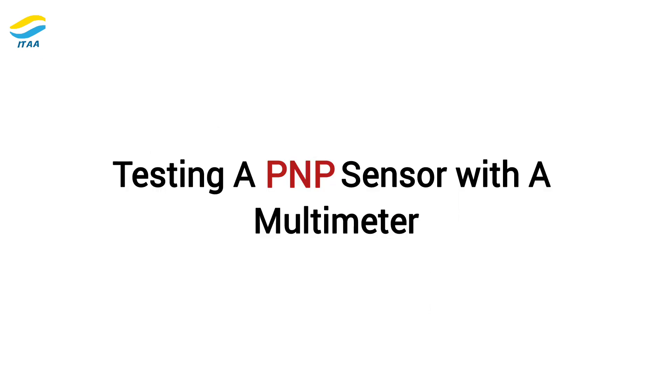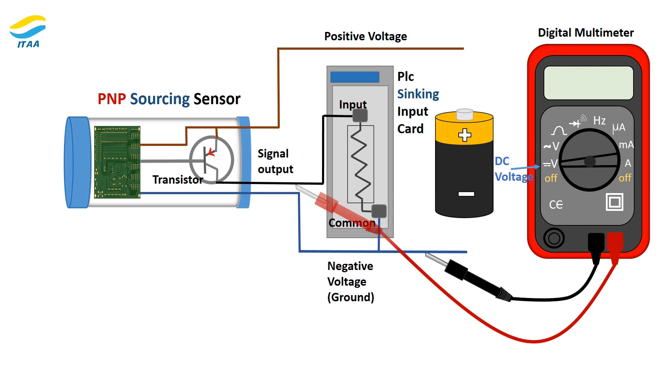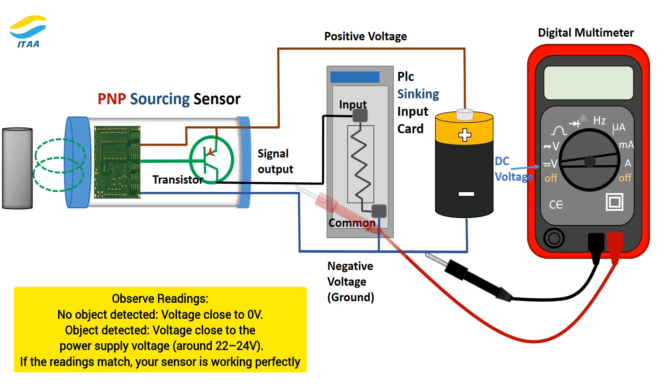Testing a PNP sensor with a multimeter. Set the multimeter to measure DC voltage. Connect the red lead to the black output wire of the sensor and the black lead to the blue ground wire. Supply power by connecting the brown wire to a +24V source and the blue wire to ground. With no object detected, the voltage should read close to 0V. With an object detected, the voltage should read close to the power supply voltage — around 22 to 24V. If the readings match, your sensor is working perfectly.